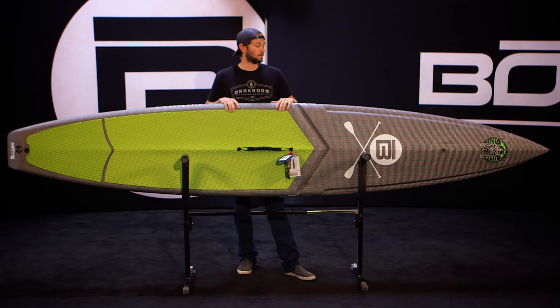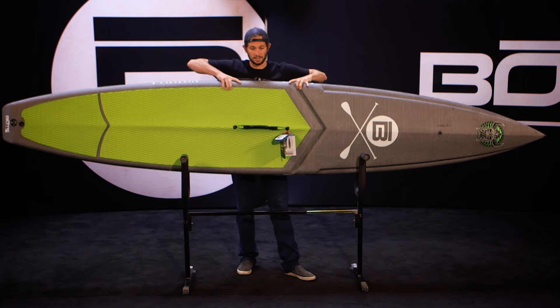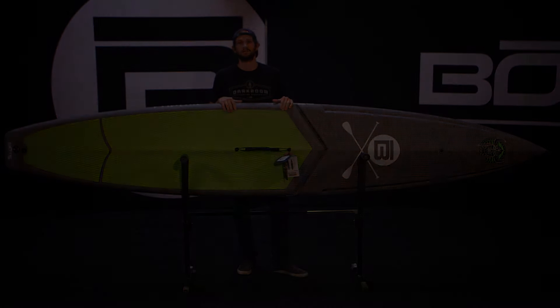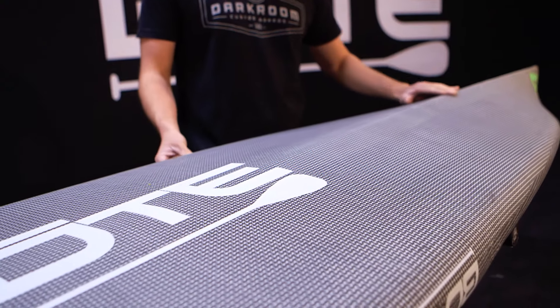The 12-6 weighs about 19 pounds — light as a feather. It makes paddling much easier, accelerates quicker, turns easier, and I mean, who doesn't want light? The Valhalla has a dramatic V hull almost to mid-board.